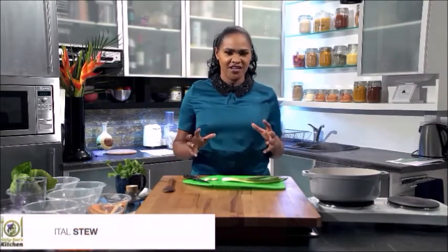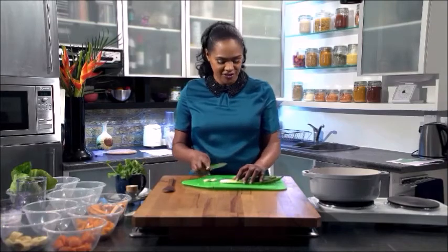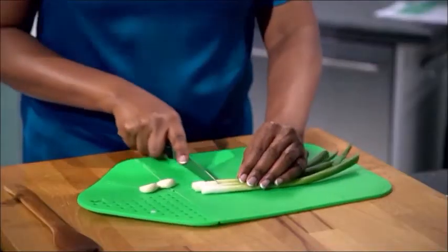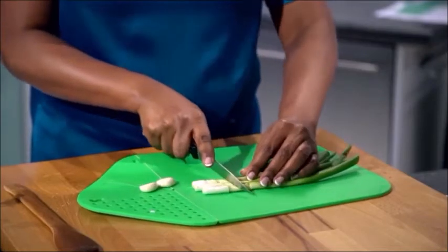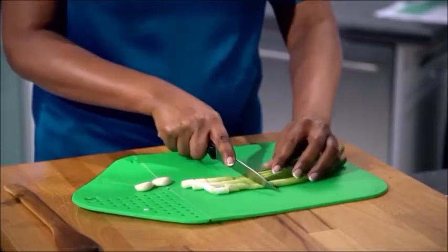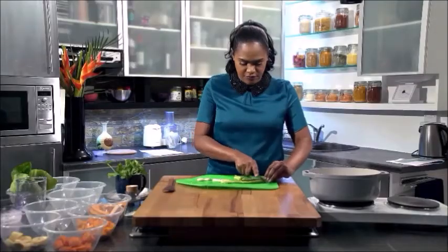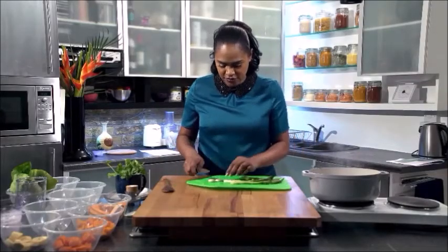Ital stew is a really great healthy dish which you can use whatever vegetables you like. For my version, we're going to start off with some spring onions, or scallion as they're called in Jamaica. Just chop those up small — a rough chop like so.